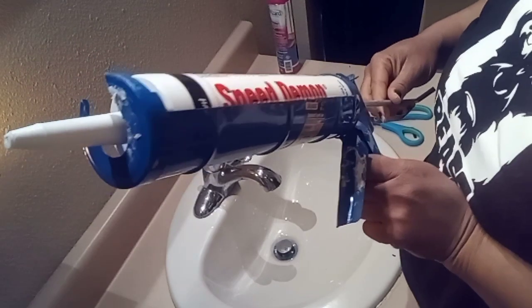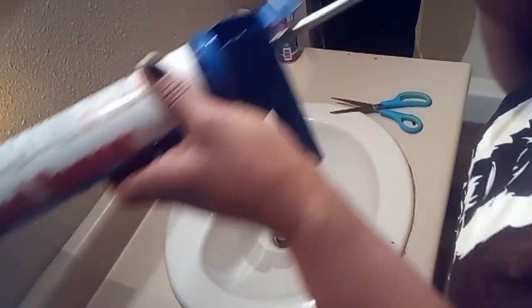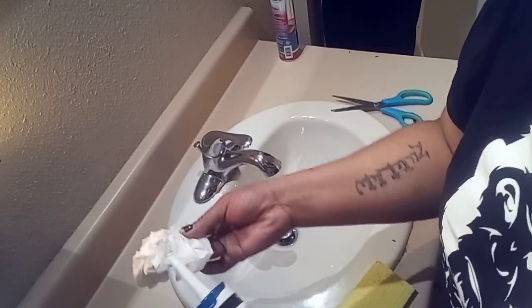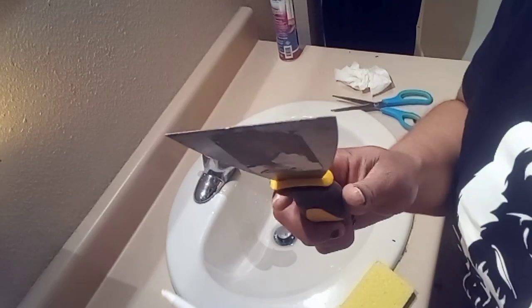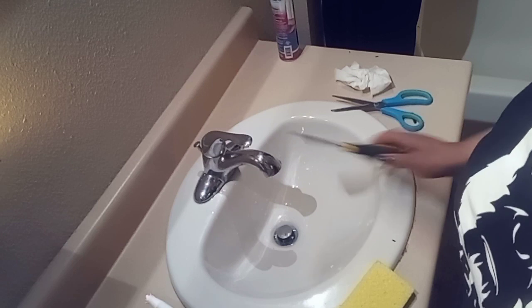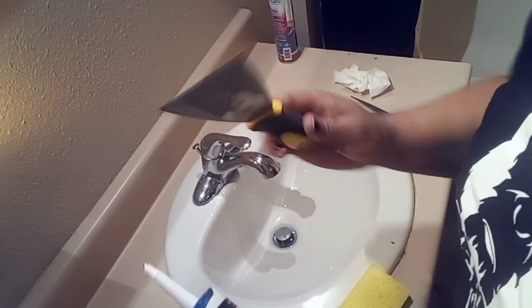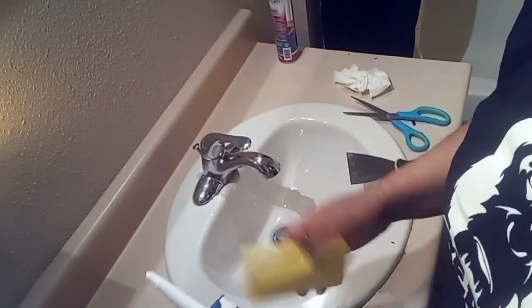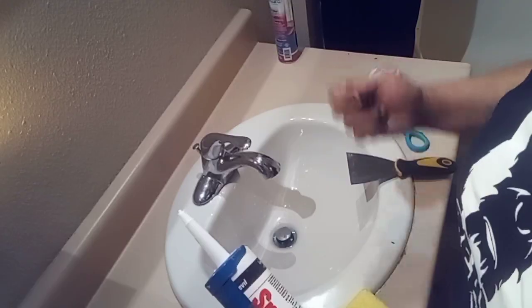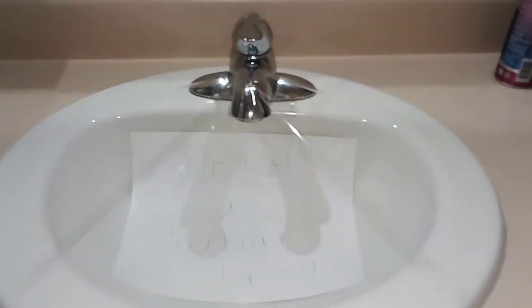I figured it out — I had to squeeze most of this in from the back. It's dripping so I'm gonna hurry up and get started. I got some toilet paper; I was gonna use a rag but I got this putty knife and a putty spatula from Dollar Tree, and just a regular sponge. I'm gonna go ahead and get this started in the bathroom.